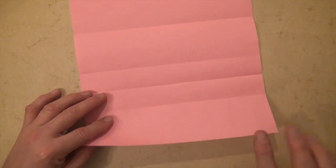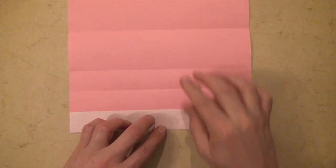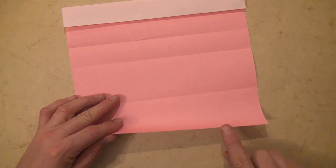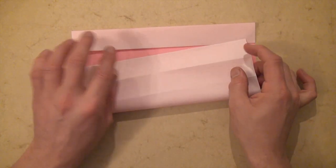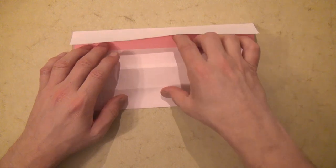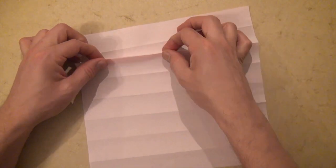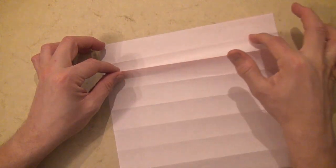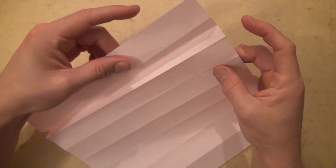Unfold and let's fold the edge to the first crease. And let's fold this edge to the first crease. Now let's fold this edge to this edge. Now completely unfold and let's turn over right to left and lift up not the first crease but the second crease — so it's a fold — and let's fold it onto the first crease.